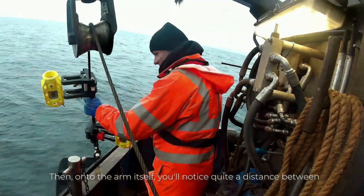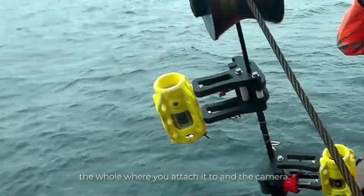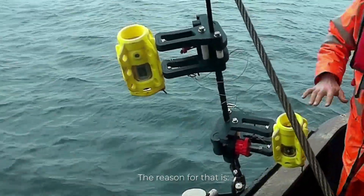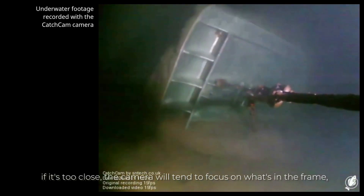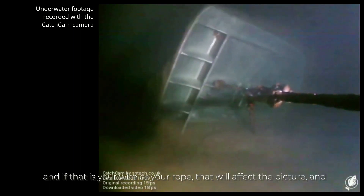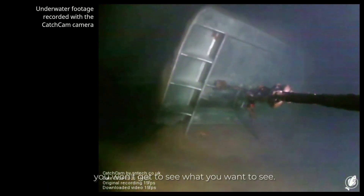Onto the arm itself, you'll notice quite a distance between the hole here — which is where you're attaching it — and the camera. The reason for that is if it's too close, the camera will tend to focus on what's in the frame. And if that's your wire or your rope or what have you, that will affect the picture and you won't get to see what you want to see.